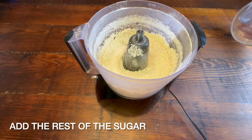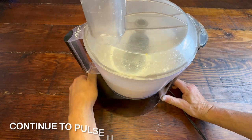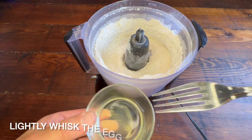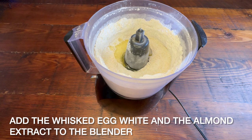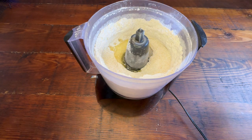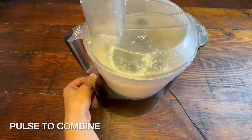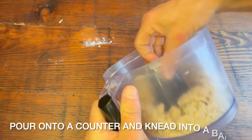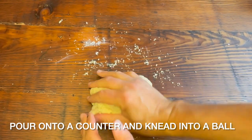Stick with me here as we continue on to make our almond paste. Almond paste is the first step to making marzipan. This part I find the most satisfying because it turns from all crummy and crumbly and cracking, and then you massage it and it turns into really nice and smooth.